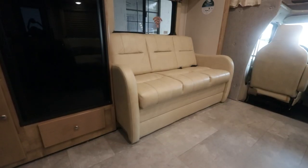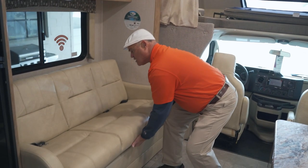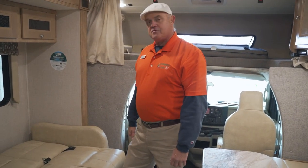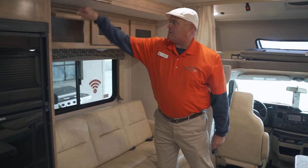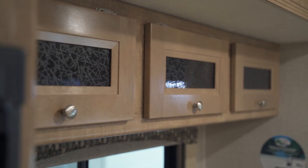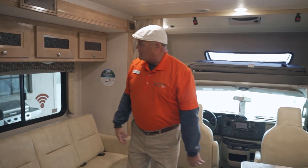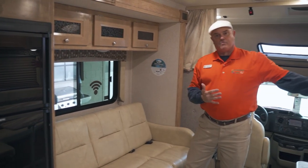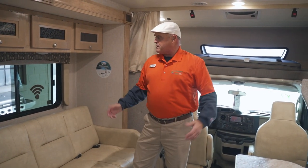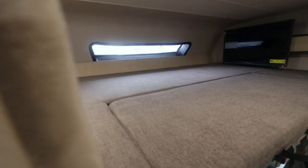In the living area of the Class C, you're going to see a nice couch over here — you can seat three people across, and there are three seat belts on it as well. This is a jackknife sofa that goes down easily in case you have an emergency sleepover. You'll also see three nice storage boxes up top — storage is key in the Class C motorhome. The sliding windows let you open both sides for a nice cross breeze and ventilation.